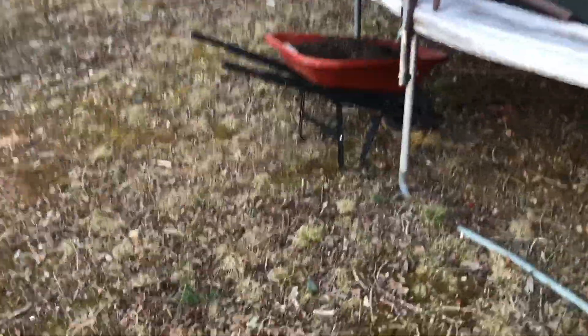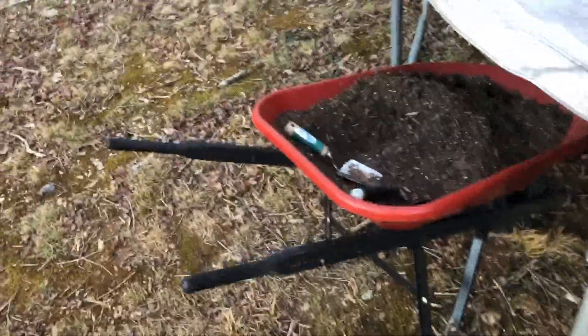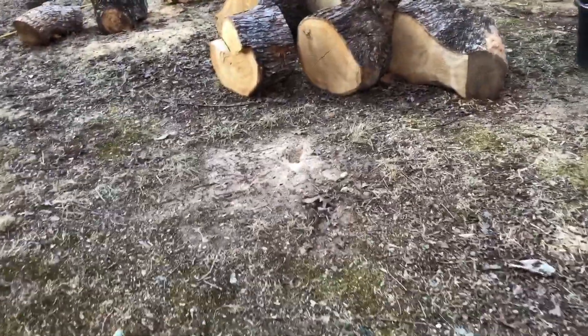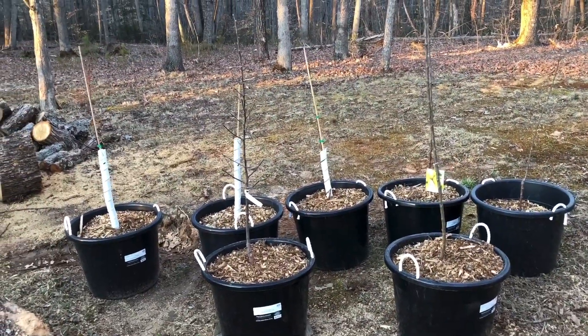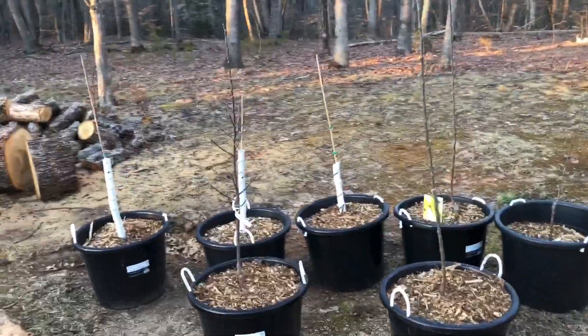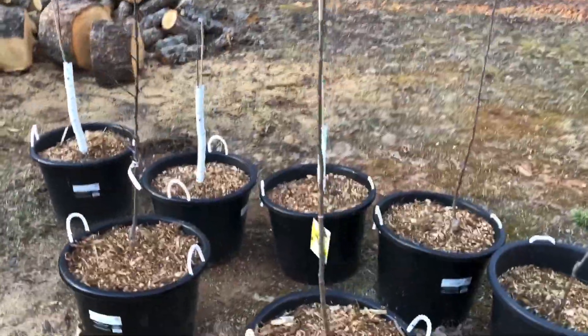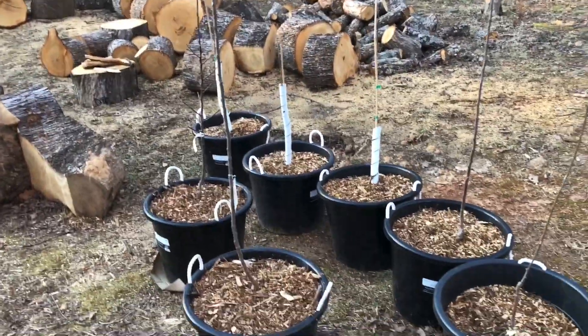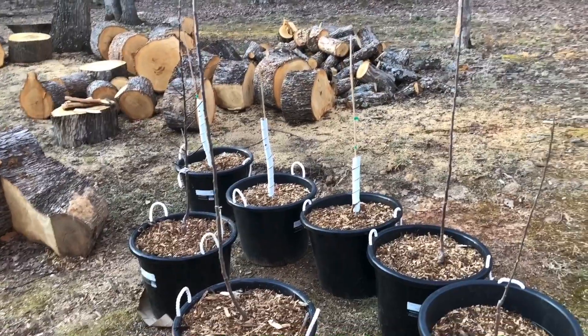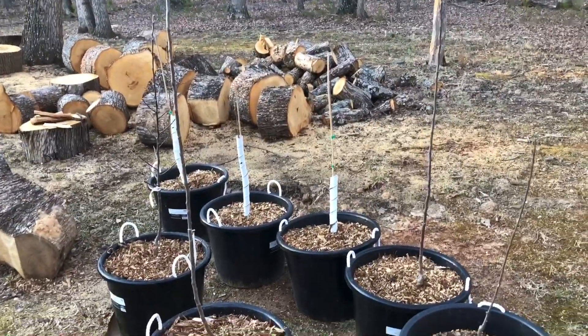I got a problem, I got a strange addiction — somebody help me, I need an intervention. It ain't alcohol or weed, there's just one thing that I need. I got an addiction to fruit trees! I got an addiction to fruit trees. Hey, the next one I'm getting is jujubes. All right, family.